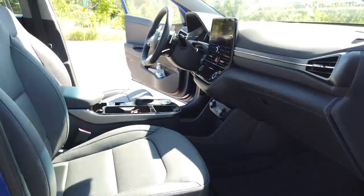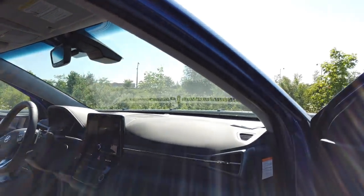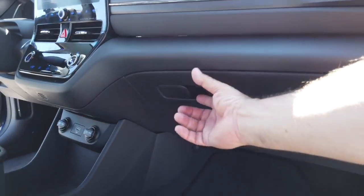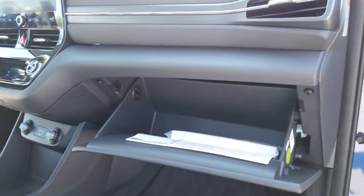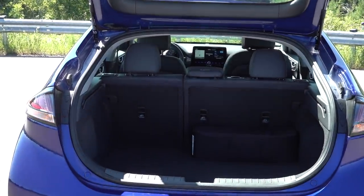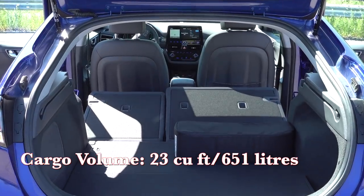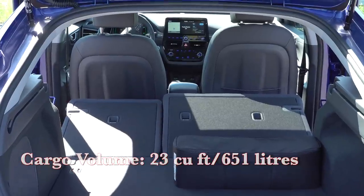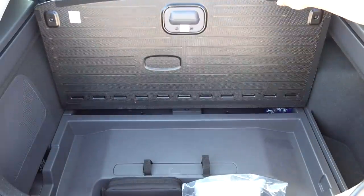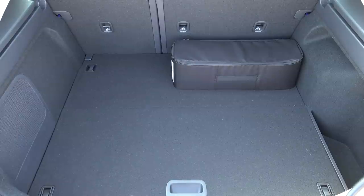One thing different on the interior is the touchscreen heating and cooling controls — no more physical buttons for the HVAC, it's all touch-sensitive and works very well. They've also added nice ambient lighting, which seems to be the trend now. The trunk space isn't gigantic but is certainly adequate for most daily tasks. It has storage compartments lower down and just the one deck — I don't believe the floor lowers, but overall it's adequate.